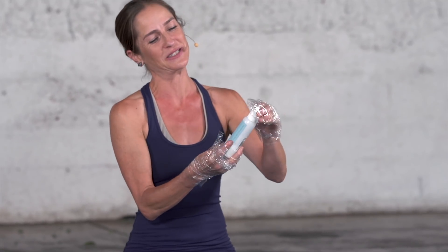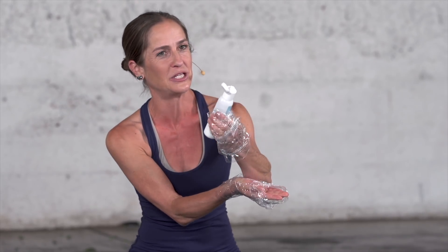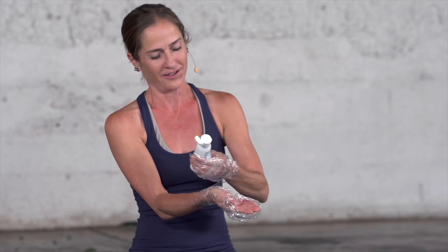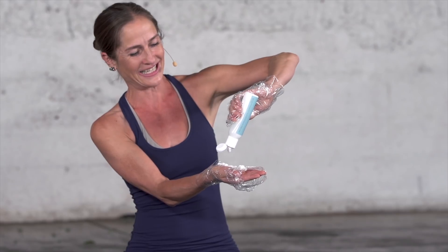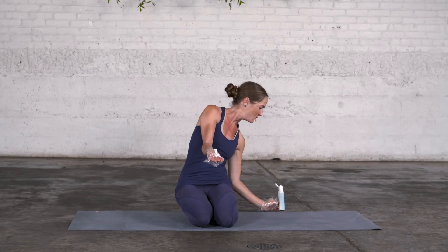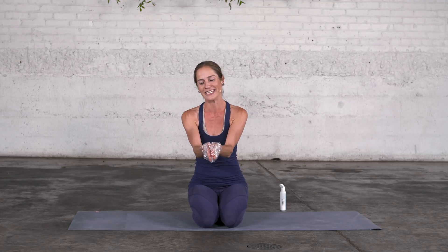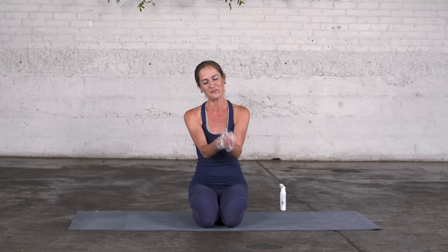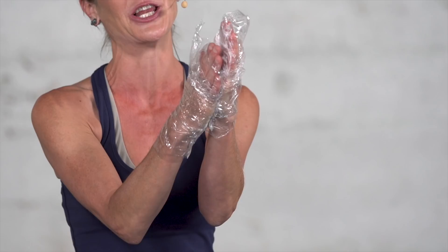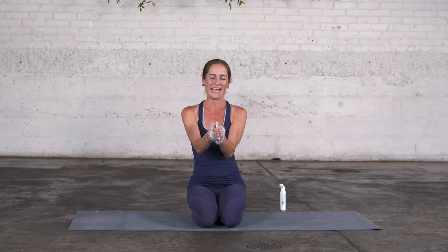Now fascial glide comes in. Fascial glide happens in the loose fascia that is between the deep fascia, here represented by the plastic wrap. It literally is like lotion for movement. So now I can slide my hands against one another — I have relative movement between them — and this is glide. It happens throughout the body to different degrees and gives movement a lot of ease.